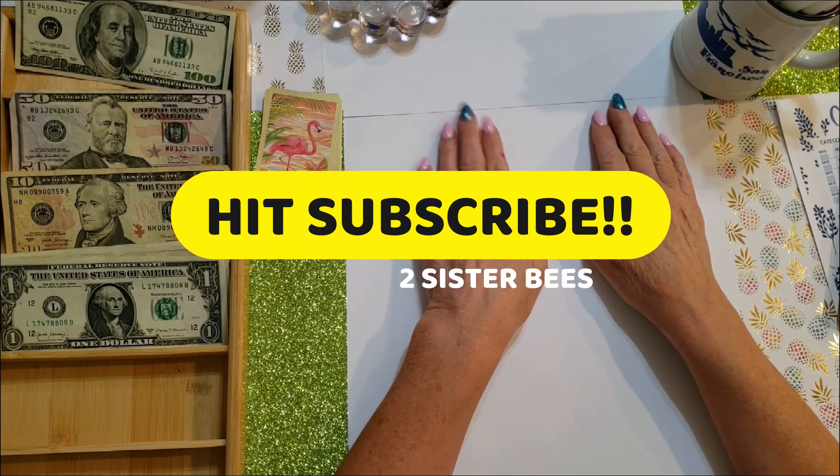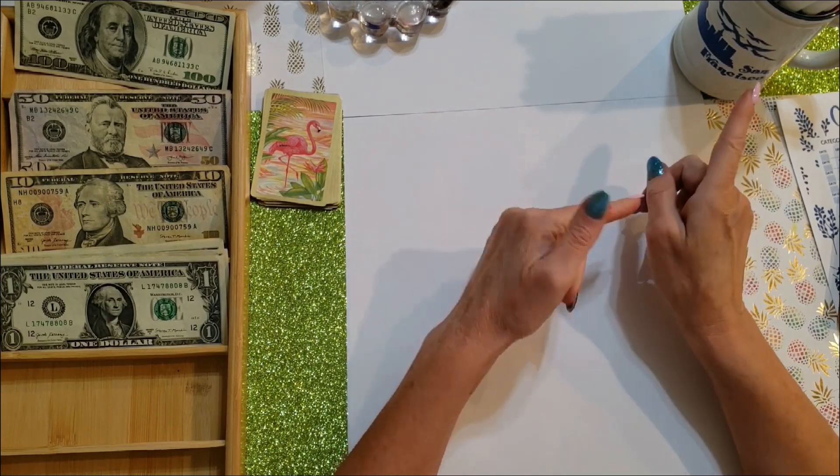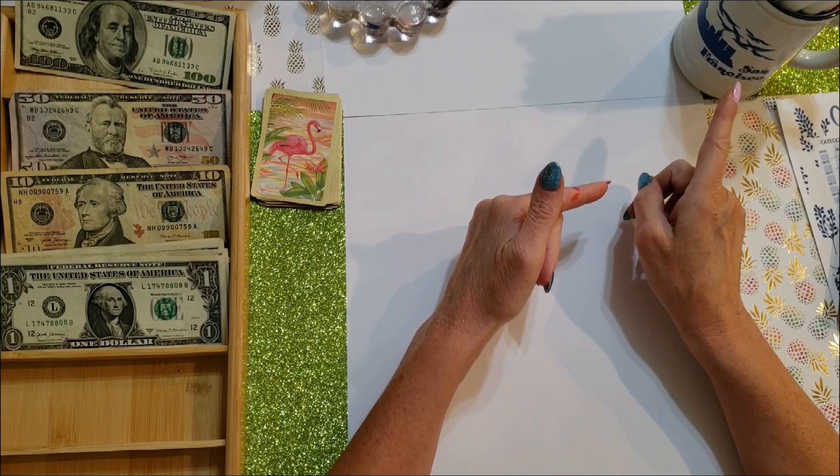If you have not subscribed to our channel yet, now is the time to hit the button and keep watching. Check out the video that's coming up next. Bye-bye!